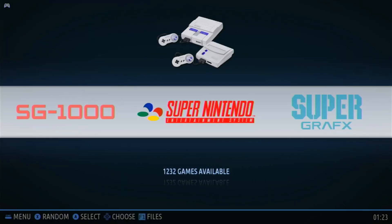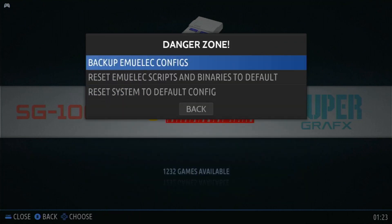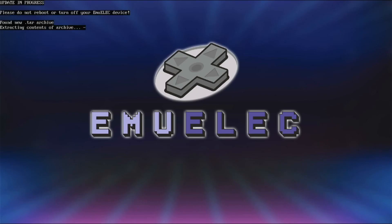When done, go back to our box. In the Emulek settings menu, we are going to go down to danger zone.